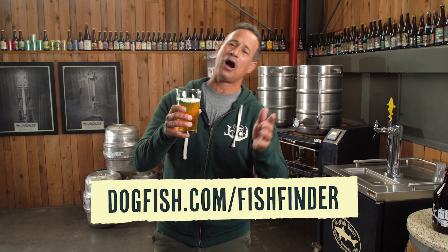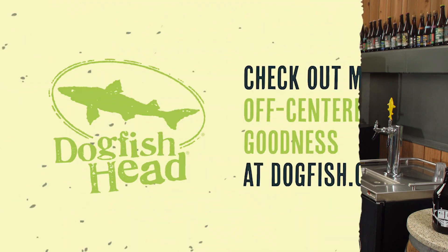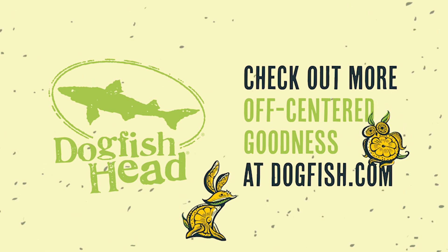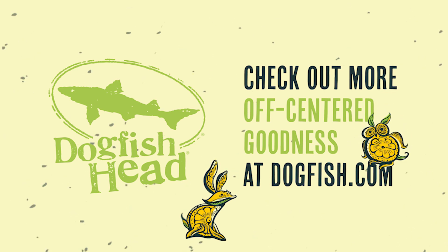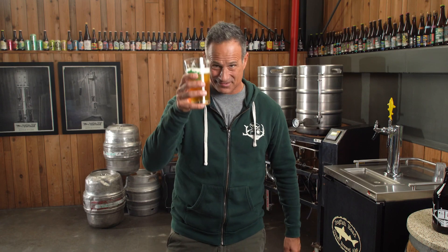Head over to dogfish.com/fish-finder to find it in your neck of the woods. If you enjoyed the story of Dogfish Head's Nordic Spring, check out more off-center goodness at dogfish.com and subscribe to our YouTube channel so you don't miss what's coming out from us next. Cheers.